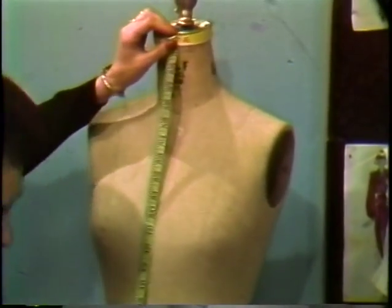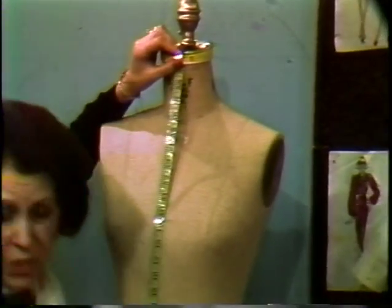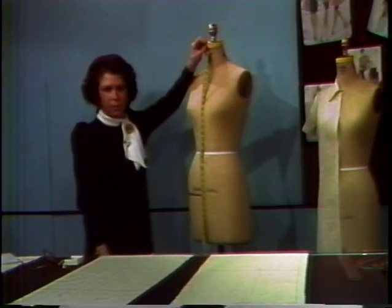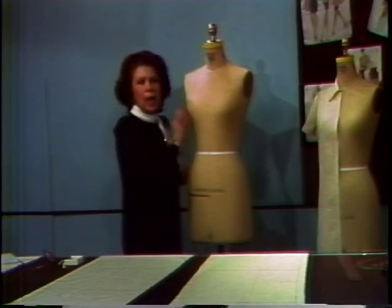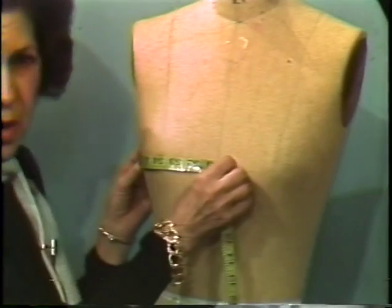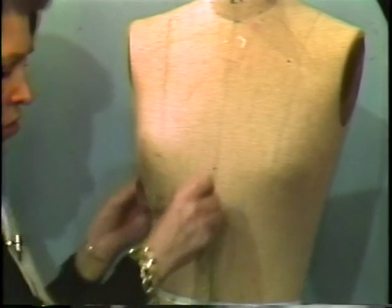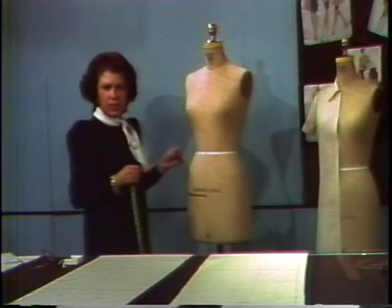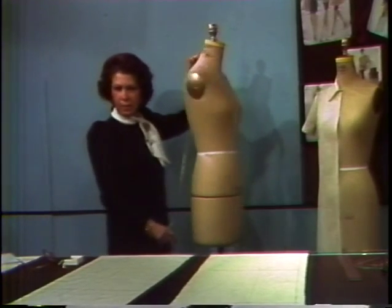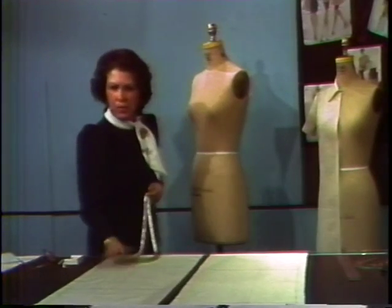We must measure from the top of the plate down to the length that you decide to have your garment, plus two inches for hem. Then we must decide on the width of our muslin, so we measure the fullest part of the body, which can be the bust or the hip level, plus six inches. We do the same for the back. Once we have those measurements, we block our muslin.